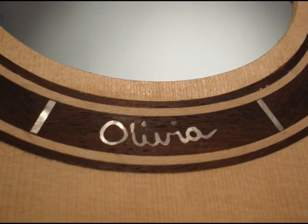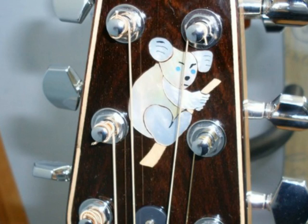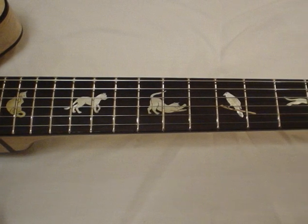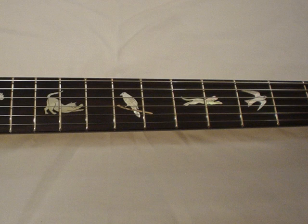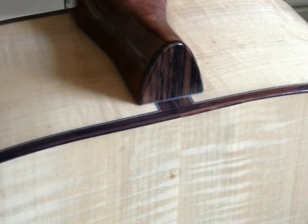A popular feature is to incorporate the client's signature in mother of pearl, or perhaps a favourite animal. This is a favourite of mine — it depicts a cat waking and then stalking a bird. The bird escapes of course, and there is no limit to the design of bindings.